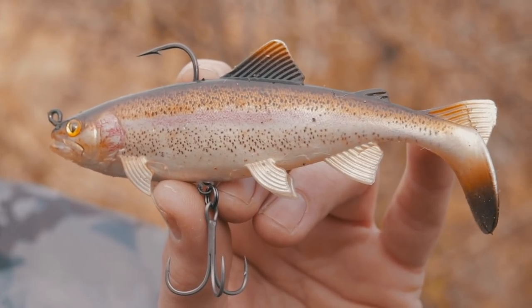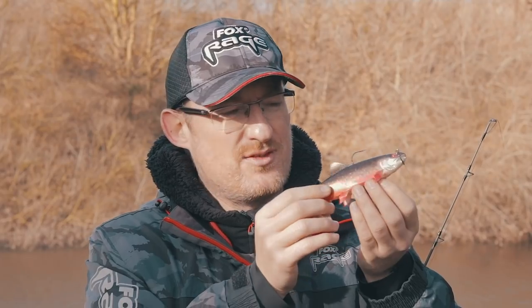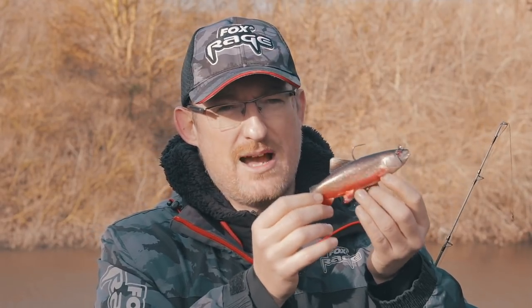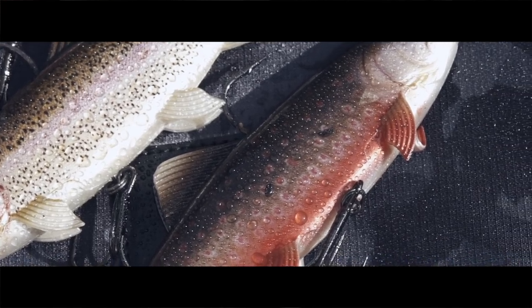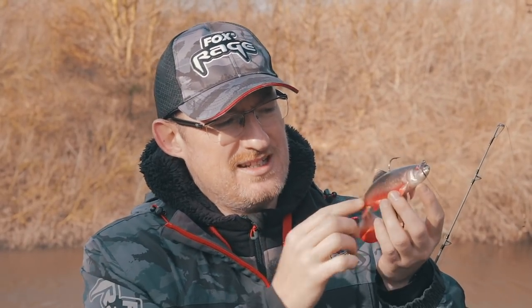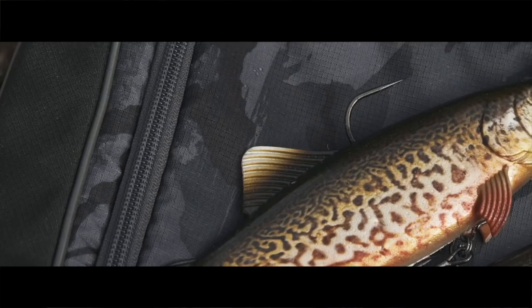The replicant trout comes in three different colours: this is the Atlantic char, there's the rainbow trout, and there's the tiger trout as well. Each one has that supernatural finish taken from a scan of a real fish, so it's absolutely perfect. Visually, this is as close as it comes to a real fish in terms of pattern, and with those extra detailings and the silhouette, this is going to fool a lot of fish.